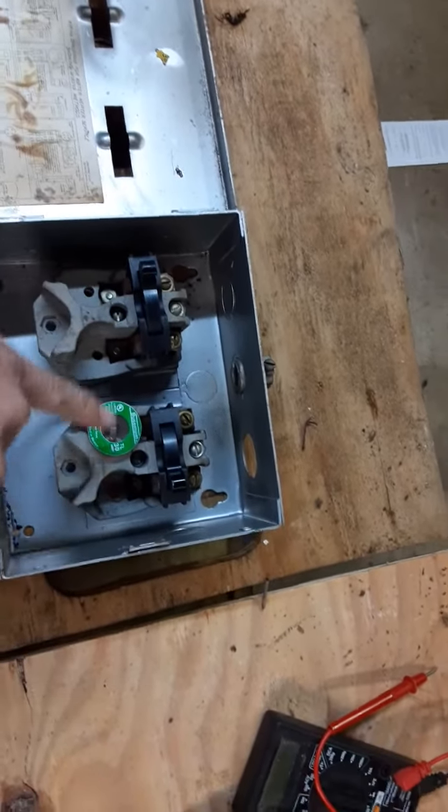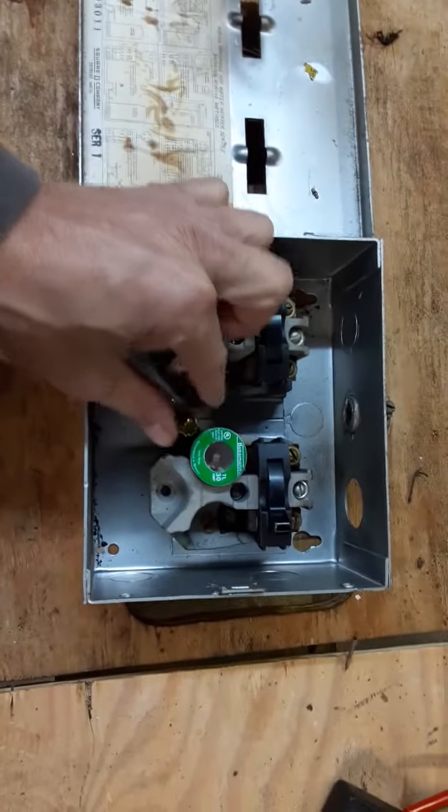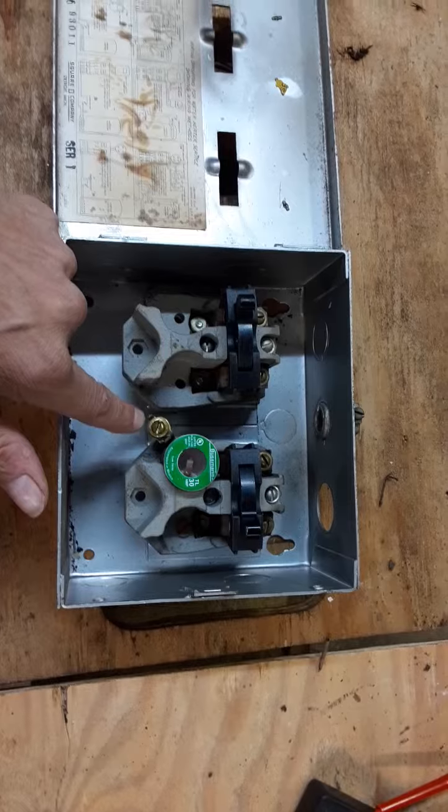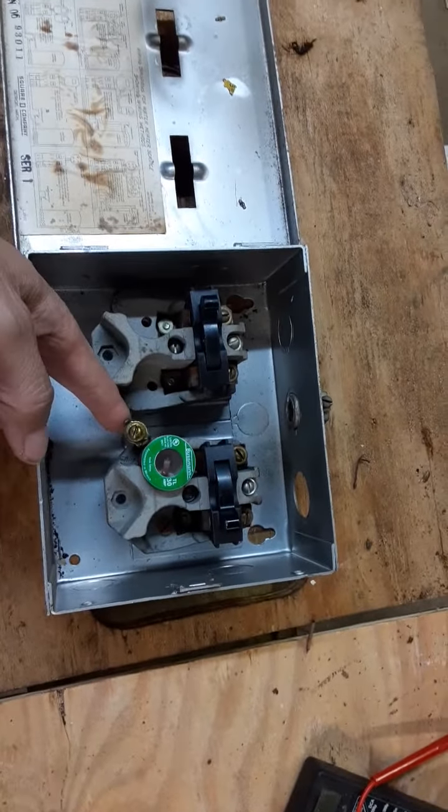It's supposed to be fused all the way across, and you know these output leads are for the water heater.